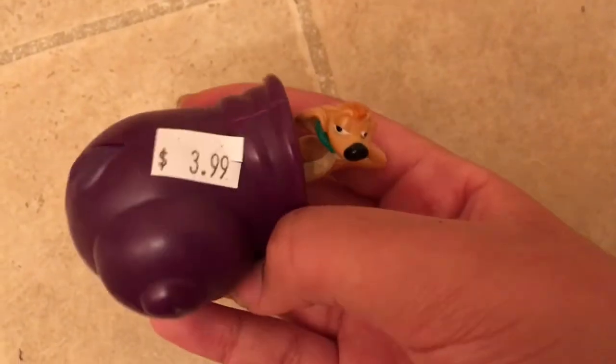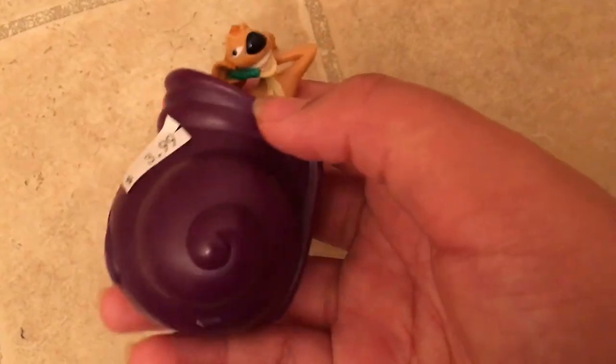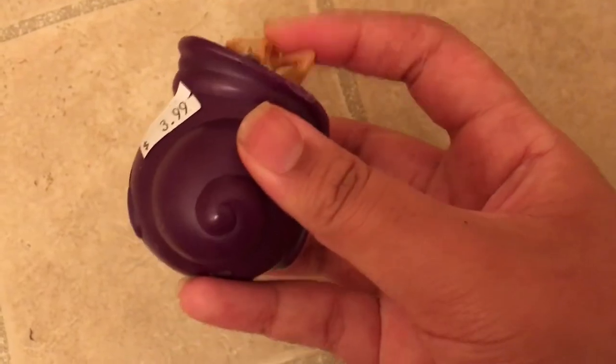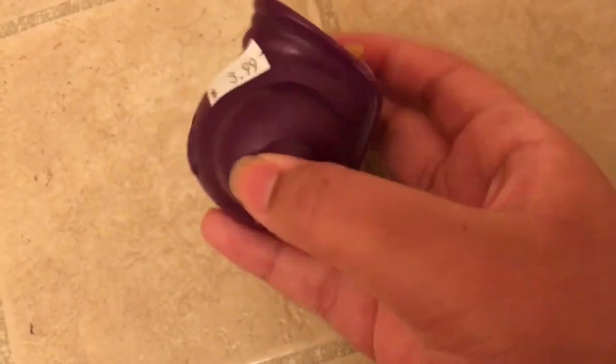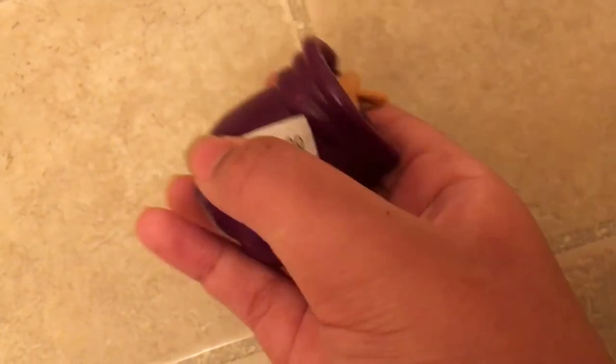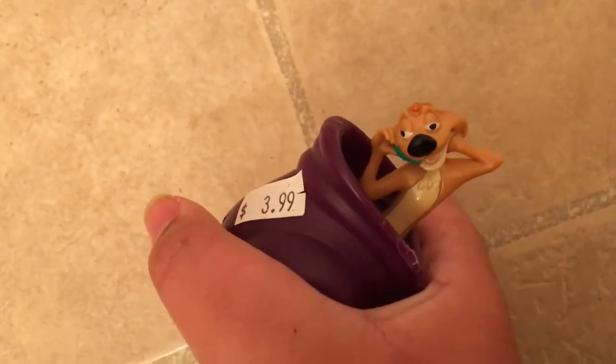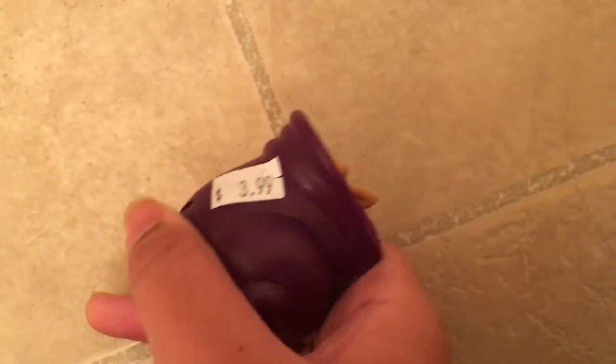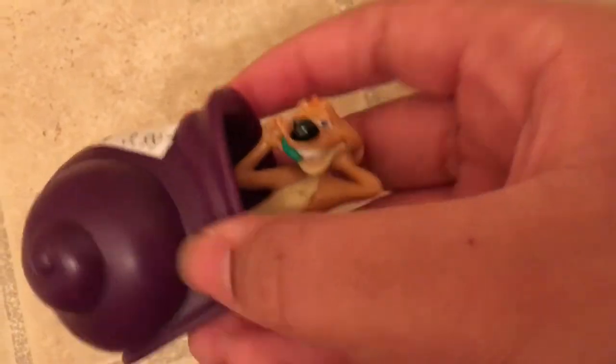Another thing I got is this Timon — he cost me four dollars. It looks like he's in a snail shell and eating a green worm. The cool part is when you push it down and lock it in place, then press this button right here, it pops up. Let me do it again for you guys.